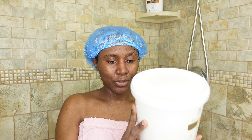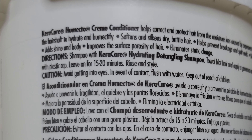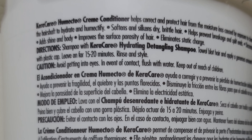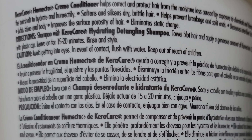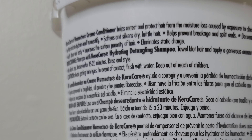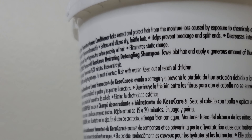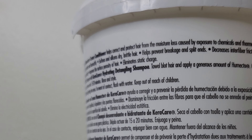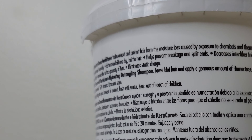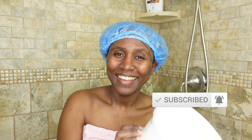I just applied my deep moisture treatment. Let me tell you why I love this product so much. This is the KeraCare Humecto Cream Conditioner. It helps correct and protect hair from moisture loss caused by exposure to chemicals and thermal styling. It deep penetrates the hair shaft to hydrate and humectify, softens and conditions dry brittle hair, helps prevent breakage and split ends, decreases fiber friction for tangle-free combing, adds shine and body, and eliminates static charge. It's really goodness in a big tub.